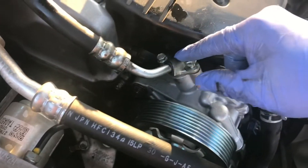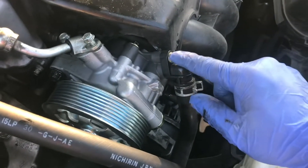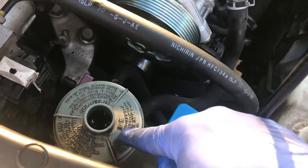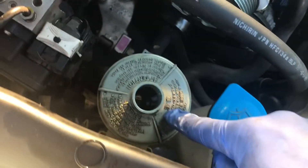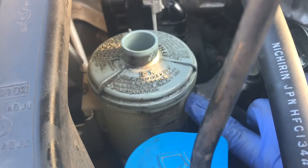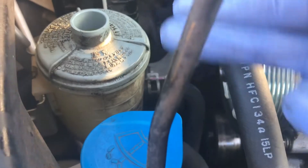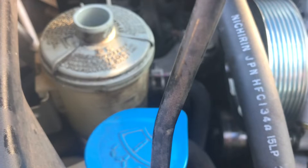We're going to finish putting these two in. We just replaced the o-ring on this one and on this one as well. We're going to go ahead and put in some genuine Honda fluid. As you can see, it's pretty dry. Our goal is to get it up to the high mark slightly above, so that when we recirculate it and turn the wheel it brings the rest of the power steering fluid in.